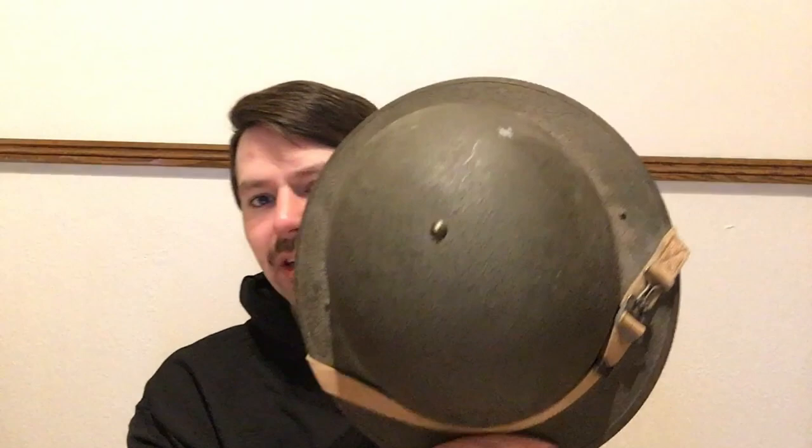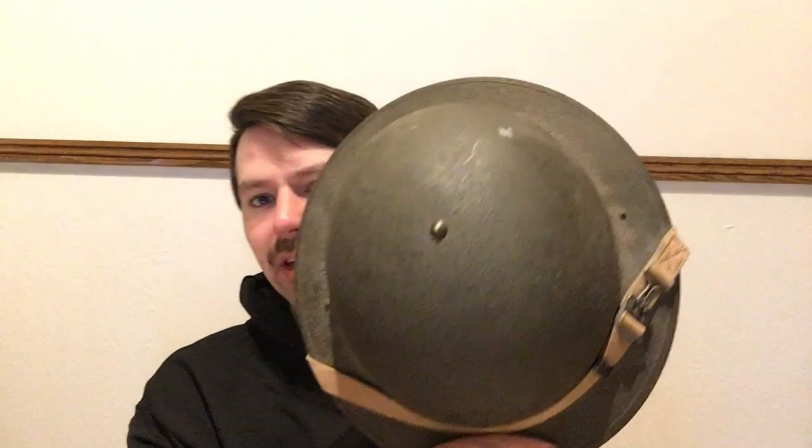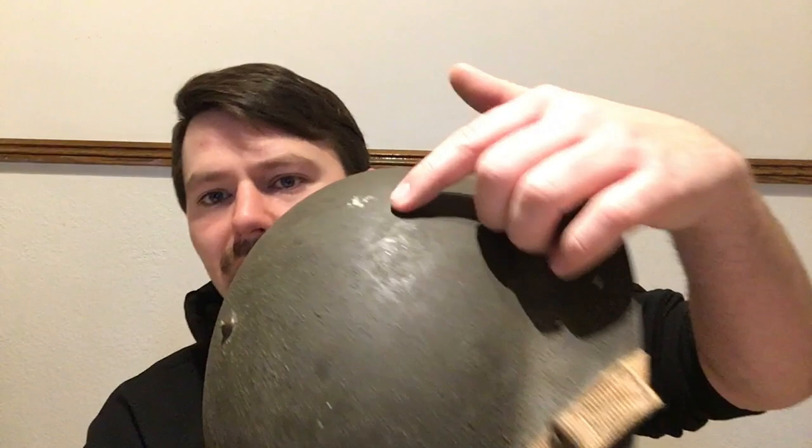It's one of the more collectible American helmets you could possibly find. This one actually happens to be a Navy helmet — it has the ship number on there, 370, which is the armory number from where it would be stored on the ship for inventory. It's in really good condition — a little dusty, but the paint is pretty much all intact, the liner is immaculate, the chin straps are immaculate. It's basically unissued, which I was super happy to get. I've had it for years and I'm never really going to get rid of it.